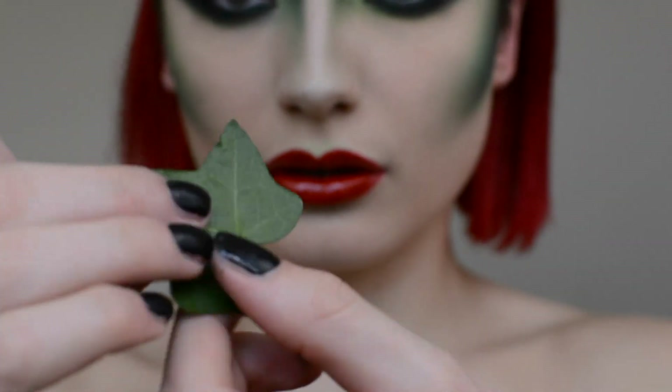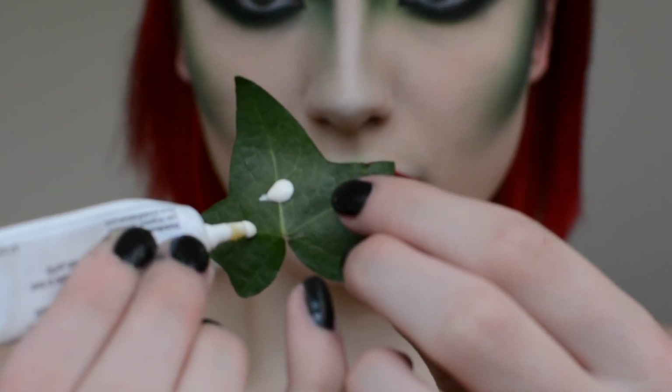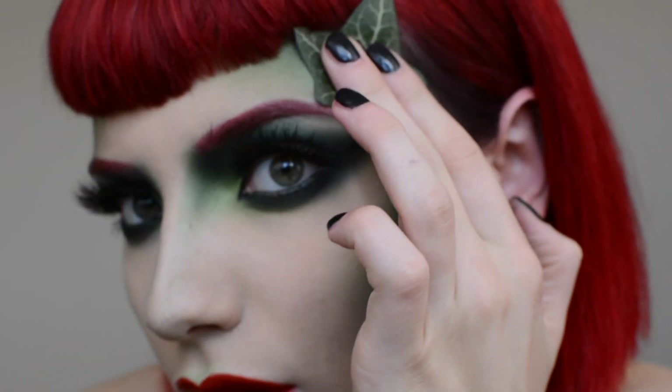I'm now going to stick ivy leaves onto my temples using eyelash glue. You could use fake ivy leaves but I found these outside my house and thought they'd look a lot better. I recommend washing and sanitising them if you're going to use real leaves.